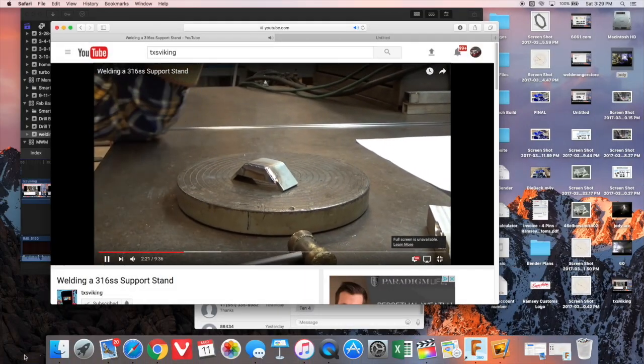So go check out Texas Viking. If you're new to my channel, check the center of the screen for a playlist of some of the most relevant TIG welding videos on our channel. Give those a look and see if you like any of them. Thanks guys, appreciate it.